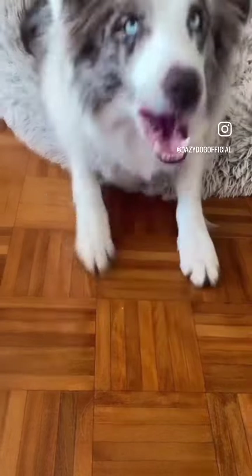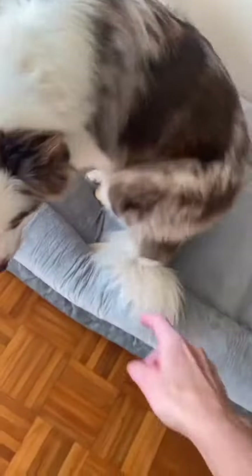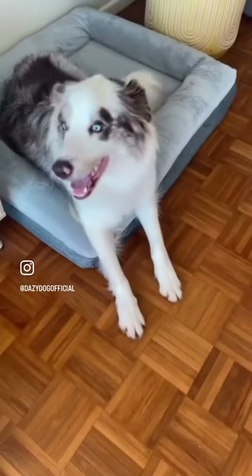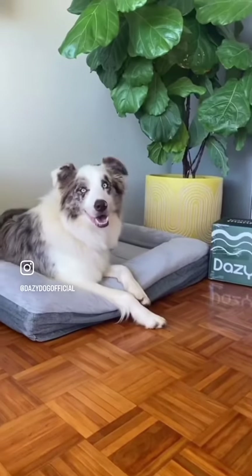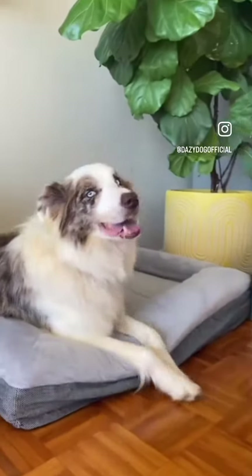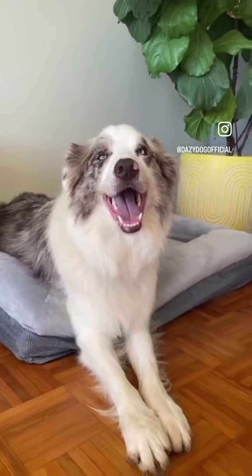We're also getting a terracotta cover because I think terracotta will go nicely there. Are you excited? It's so good. Let's get rid of this one. On your bed. Good boy. Do you like it? Good job. I think he likes it. Do you like it, buddy? Yeah. Good job.